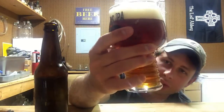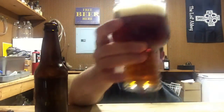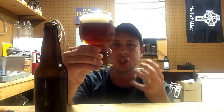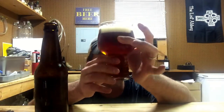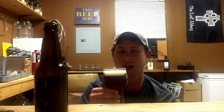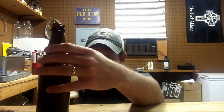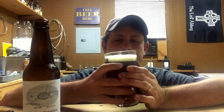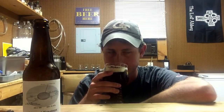So this is a little bit darker than the Old School that I just had a little while ago. This is closer to almost an amber - it's like a really dark burnt orange, but it's really pretty, really really clear. Beautiful looking beer.